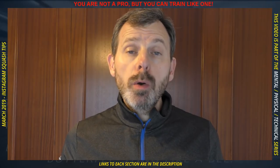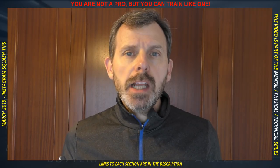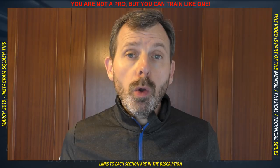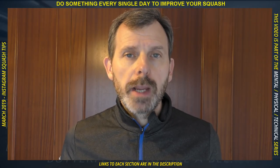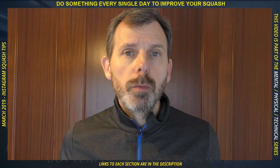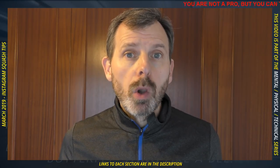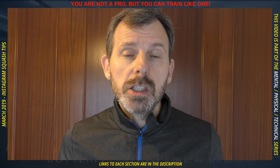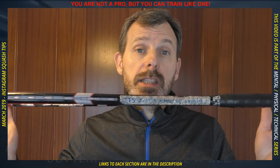A mantra is a phrase you repeat to improve your concentration, and mine can be used by all levels and styles of play. It consists of three elements: watch the ball — hit the strings — not only will you hit better shots because you are better balanced, but it will be harder for your opponent to read you. Hit every shot with clear intention — knowing exactly where you want the ball to go makes it more likely to get there. Stick to your game plan — formulate it before you go on court based on your strengths, weaknesses, or your opponent's.